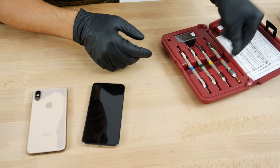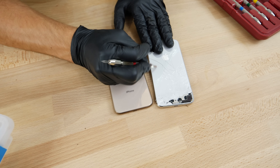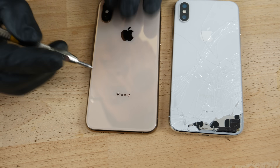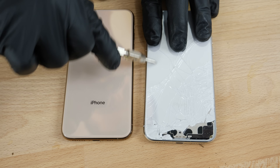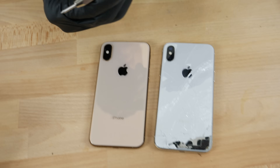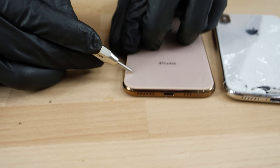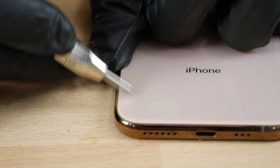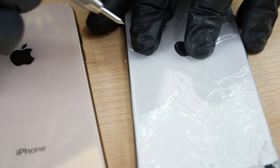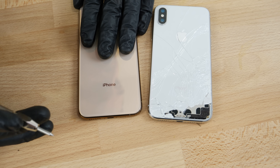Let's actually test it with a Mohs measuring kit. Obviously levels two and three probably won't do anything to either of these — both the 10 and the 10S — and yeah, nothing there. A four, a five — nothing. A six, which is zircon, is actually leaving little hairline scratches. They're not terrible, but they are there.